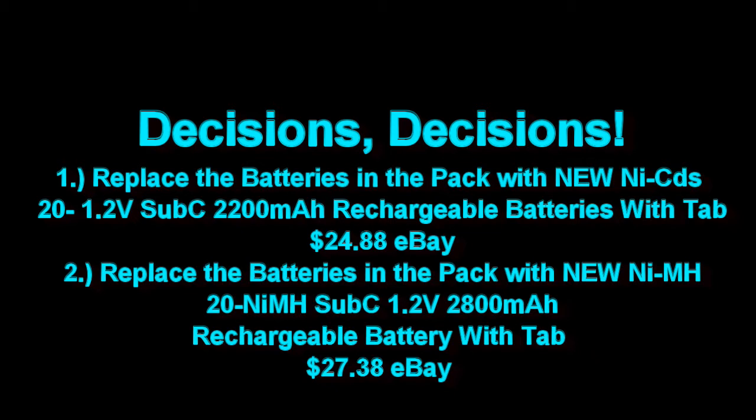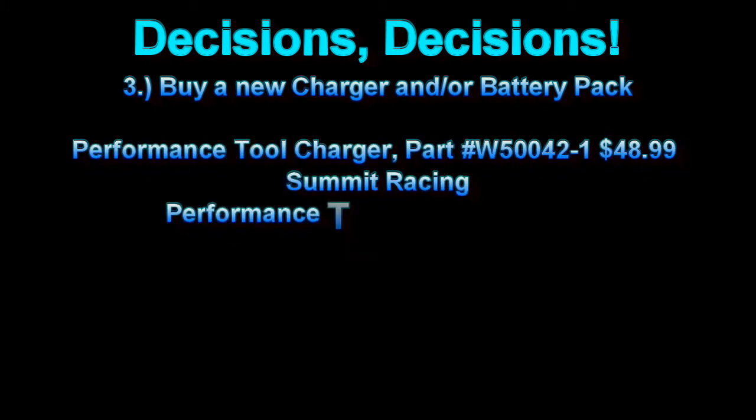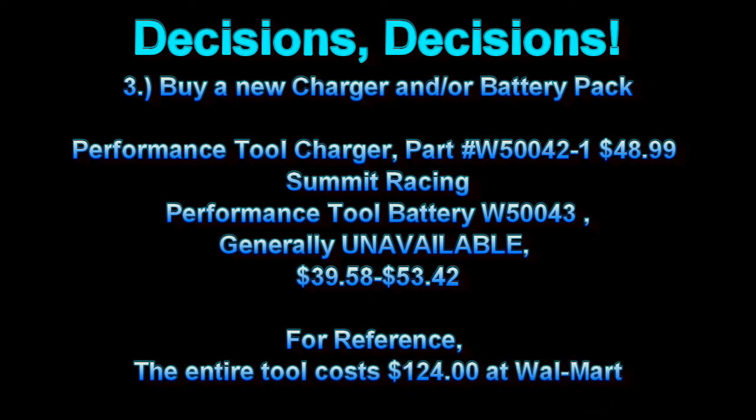Acknowledging all the above, I still have the basic problem that I don't have a charger for the actual battery pack. If I had a new or reconditioned battery pack, I still couldn't charge it. On to option number 3 — buy a new charger, and maybe even a new battery pack. Summit Racing still sells the tool charger for around $50, and batteries are harder to come by but pricing came out around $40 to a little over $50. Still doesn't make it very attractive to fix these tools at those prices.